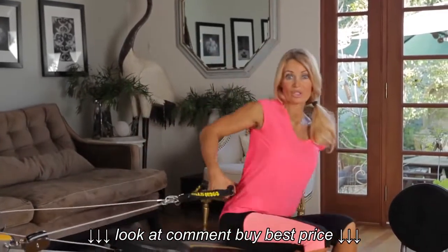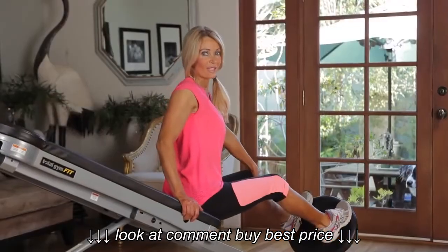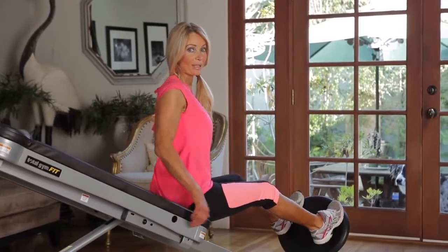Now we're going to switch to legs. We want to raise the level and unhook the pulley. Let's finish up our boot camp style workout by doing our legs.